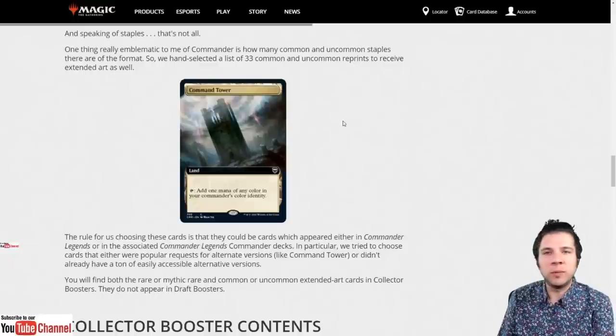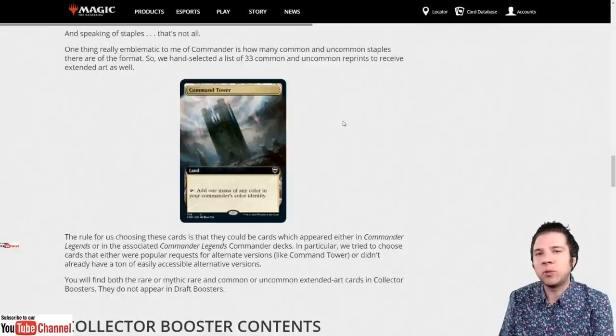Command Tower — you may be surprised they printed this in the set. However, it is important to note that Command Tower will not actually be in the base set. That's the kind of information you need to know, and we're going to continue talking about this.